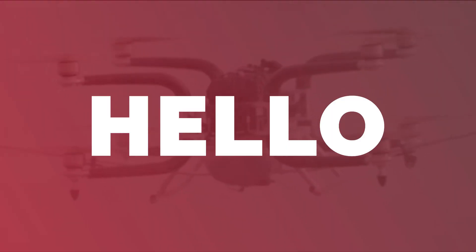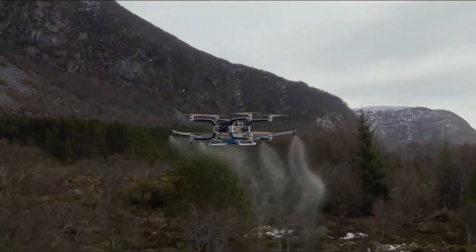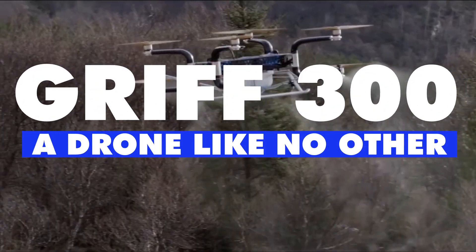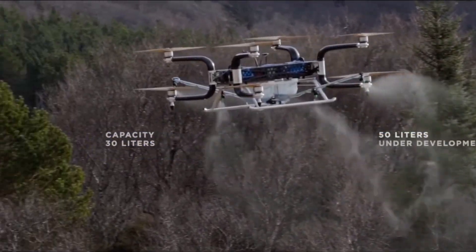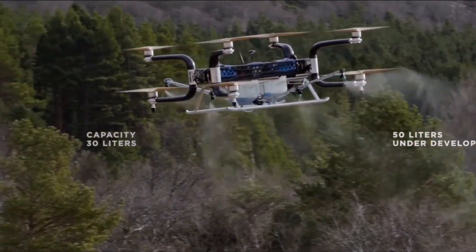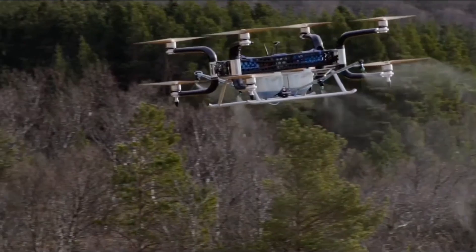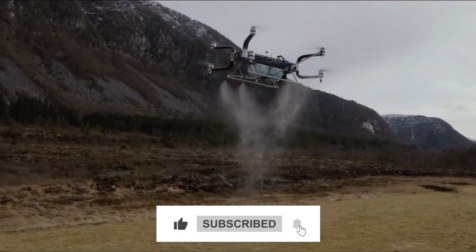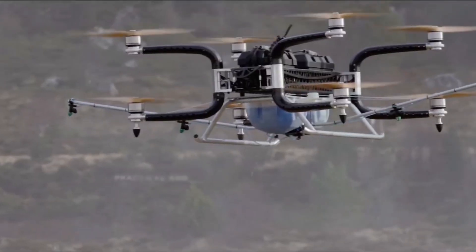Hey there, fellow drone enthusiasts! Today, we have an exciting topic to dive into: the GRIF 300, a drone like no other. With its astonishing eight motors, this beast of a machine is ready to revolutionize the drone industry. In this video, we'll explore the development, price, and various models of the GRIF 300. So let's buckle up and take flight.